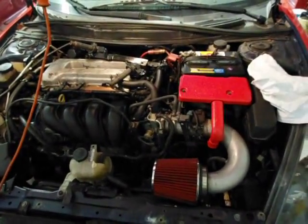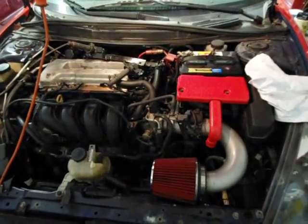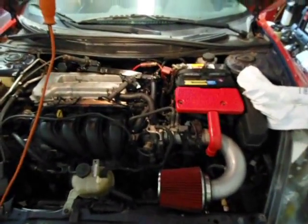Today I'm going to be showing you how to take the head of the engine off of a Celica 2000 through 2005 GT.